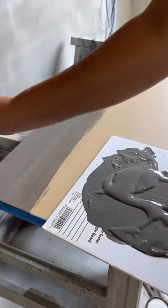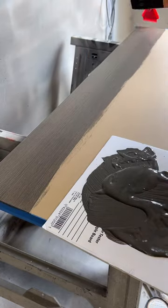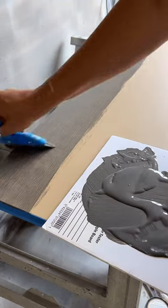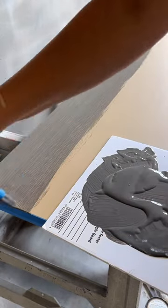And in typical me fashion — Hot Mess Express — I didn't film the rest of the steps. But I will give you a quick rundown. Once that was dry, I went over everything using a dry brush technique, first with a little bit of light gray paint, followed by a little bit more of the Re-Teak It liquid wood.